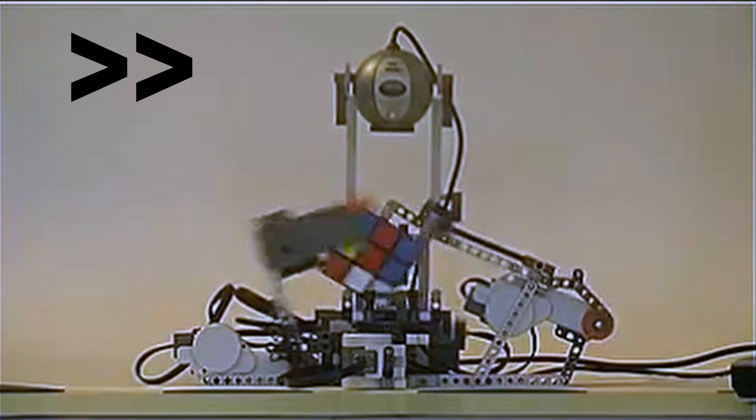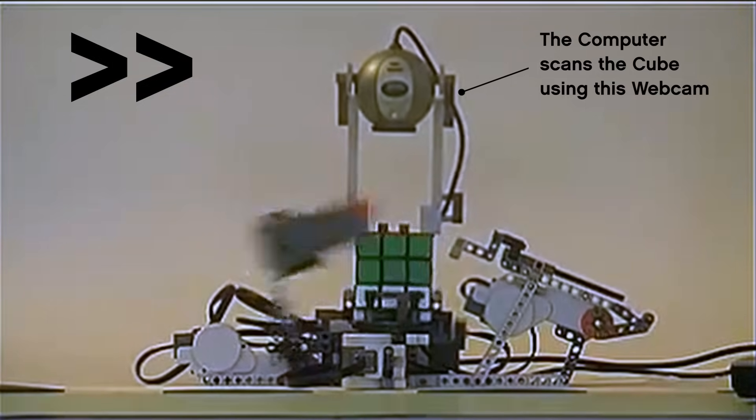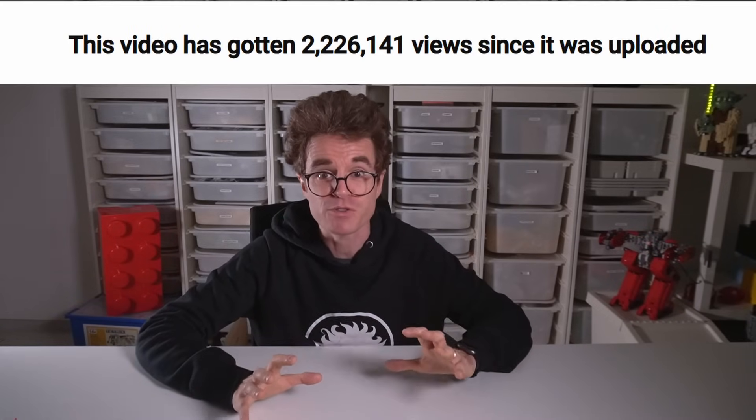It works in steps: a PC scans the cube, calculates the solution, and then sends it to the robot, which physically turns the faces to solve the puzzle. The very first video went viral, and for good reason. Back in 2007, seeing a LEGO robot solve a Rubik's Cube in under a minute was nothing short of revolutionary — a groundbreaking innovation that captured the imagination of tech enthusiasts everywhere.